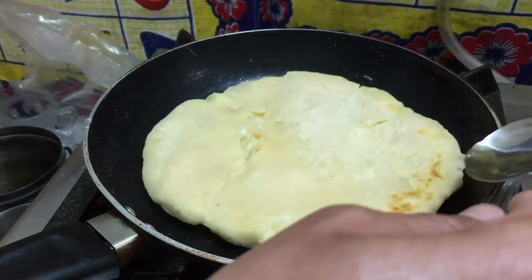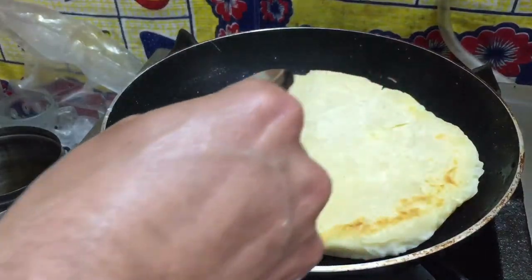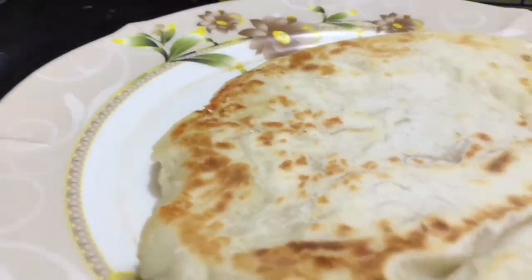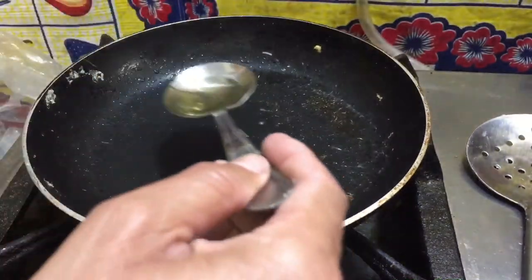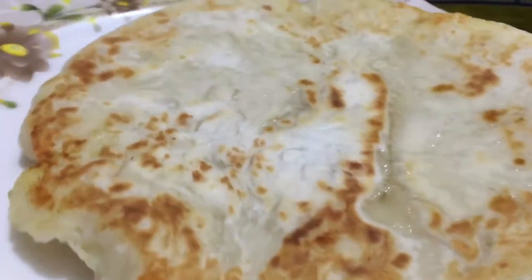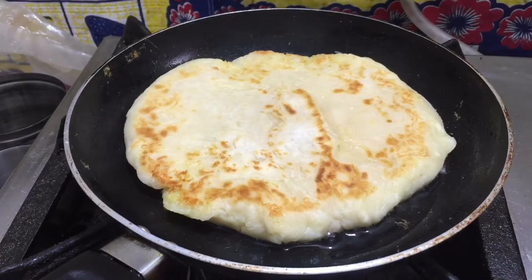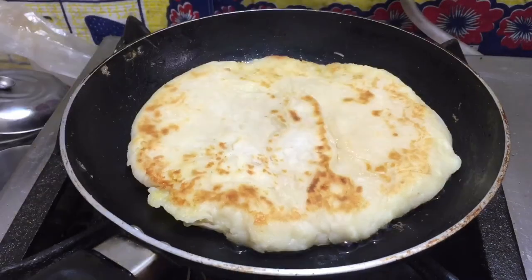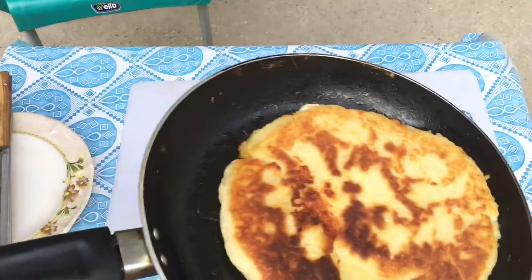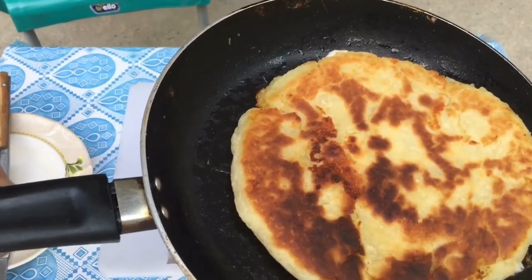Jeh dekha. Uski side ka mein ne angle change kiya, to color ek side pe aa raha hai jis jagah pe oil laga, woh oil isko pakaa diya hai. Ab maine isko plate par rakha aur is tarike se mein ne isko palat liya. Isse yeh toota nahi. Plate is angle se rakhni hai. Dobara halka sa oil lagaya, phir us mein daal diya hai. Aapne oil halka sa pan mein lagana hai, phir us mein apna daal dena hai.